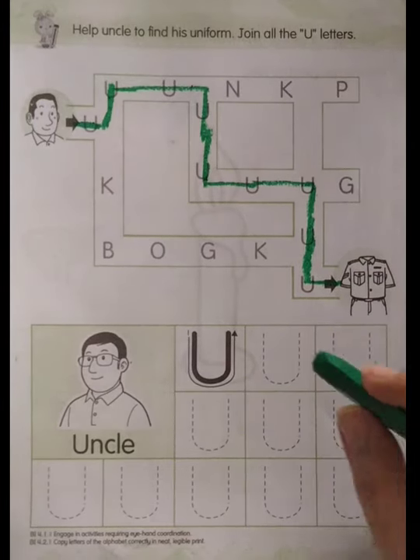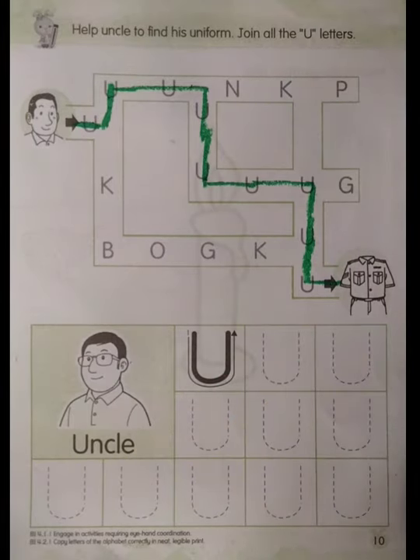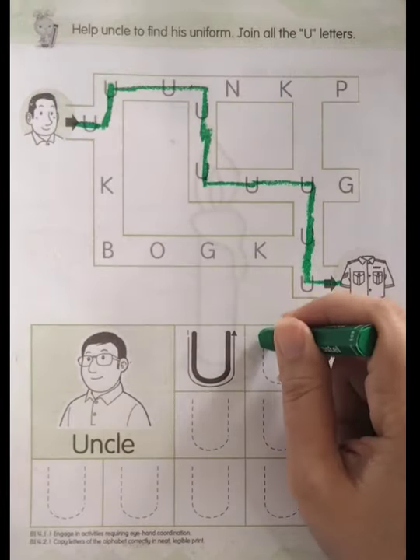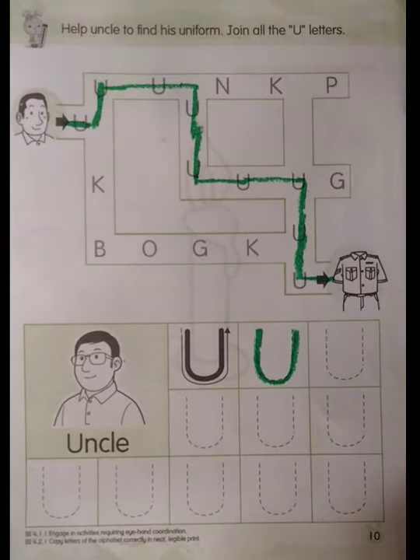Now we're going to write letter U here, okay? This one is letter U. Let's trace together — just follow the trace. Start from this and then here, okay — U.